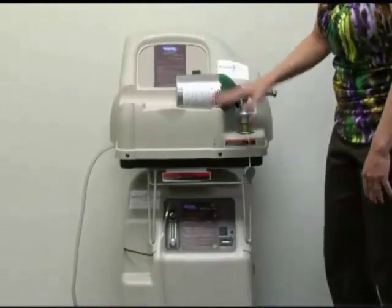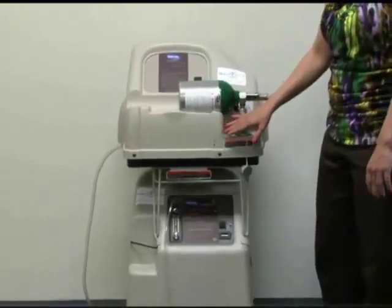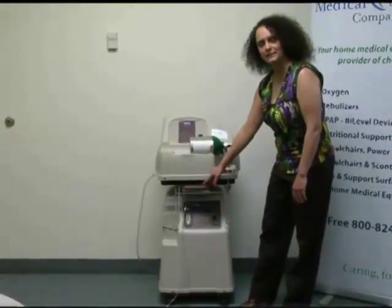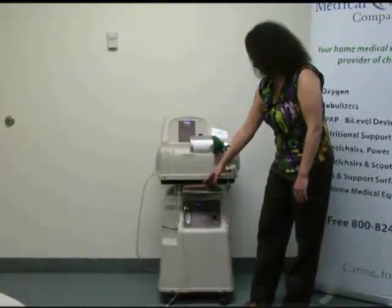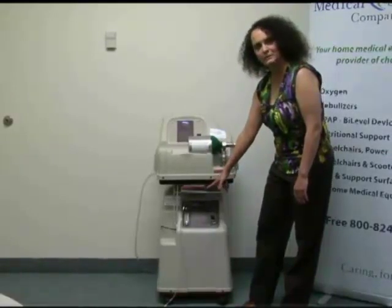Once you switch them on, they're going to make noise and they're going to alarm, but the alarm should stop. Remember that the liter flow down on the bottom will stay exactly where it is from wherever it was set — that should be set to whatever your doctor has ordered. Once it's on and running, that's all you have to do with the bottom part.